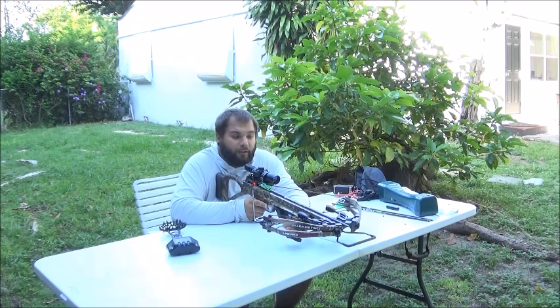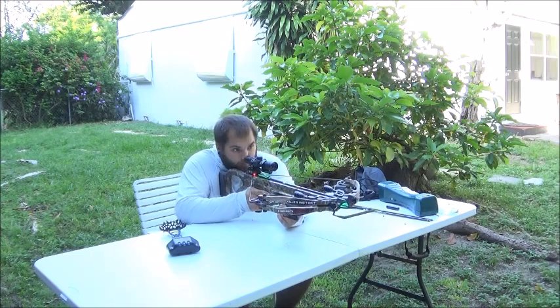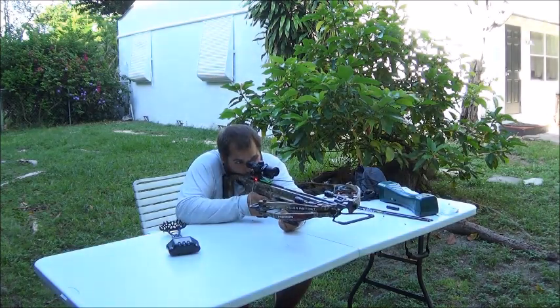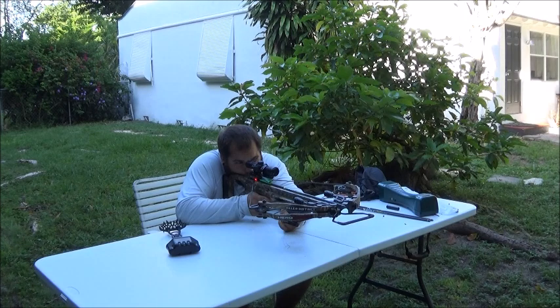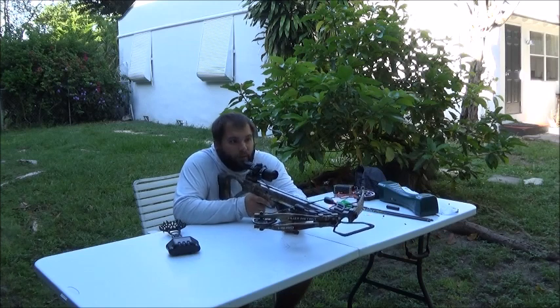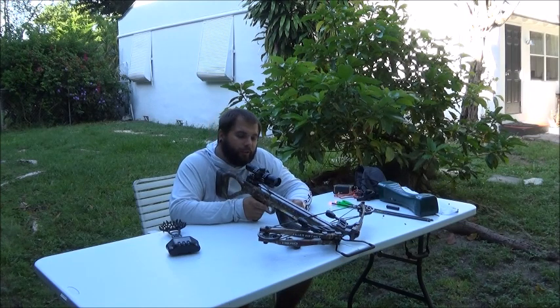I've moved the target back to 20 yards now. I'm about to shoot these X bolts because these are the ones I'm going to hunt with. I'm going to get it zeroed in at 20 yards, and then from there we're going to figure out how far each increment is on this sight. At 20 yards that hit about 4 inches low, so I'm going to bring this sight up a little bit.